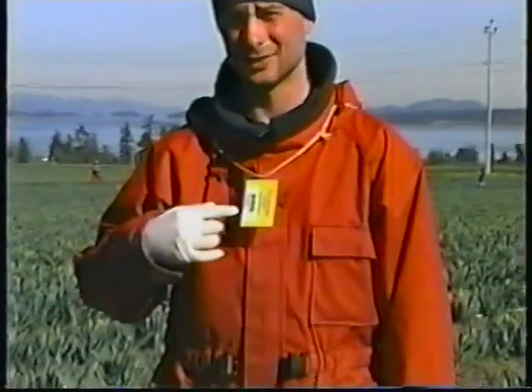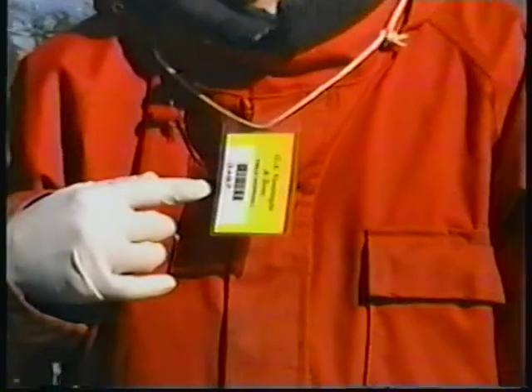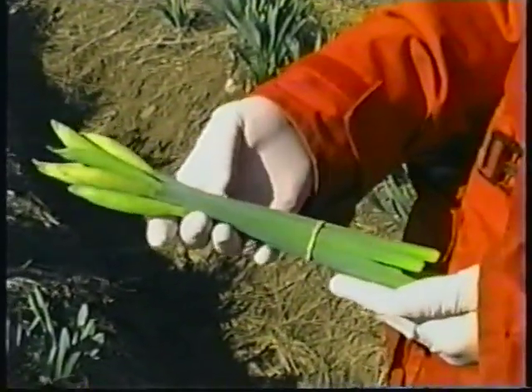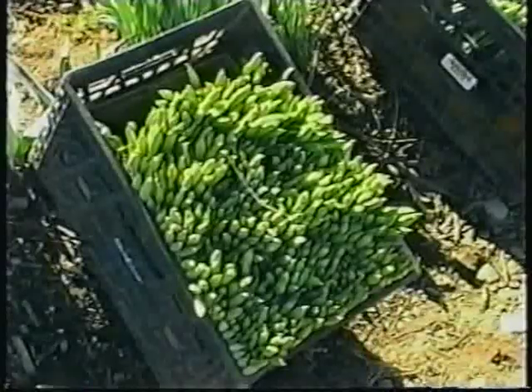Remember to have your employee number badge with you at all times. This keeps track of how much you pick and that's how you'll be paid. Ten stems make a bunch. One hundred bunches make one box.